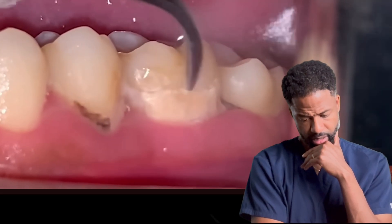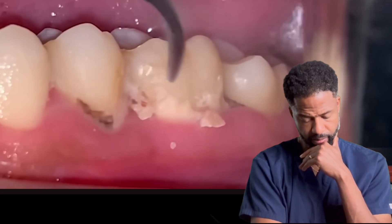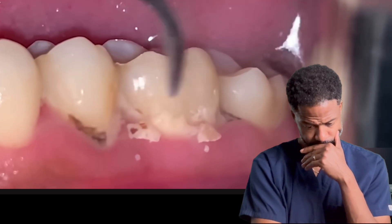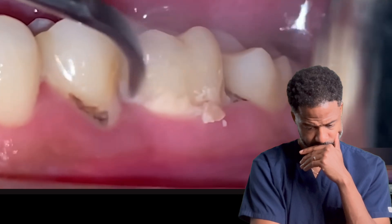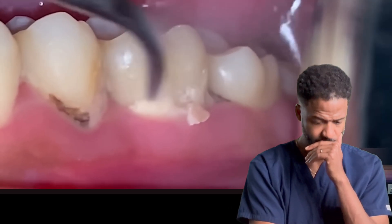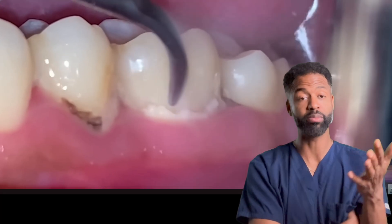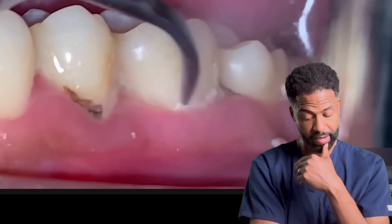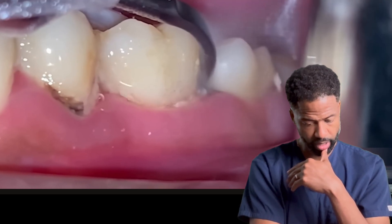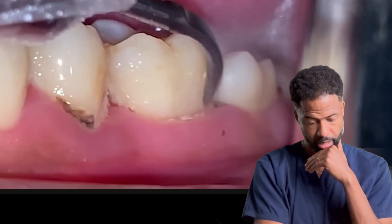They won't come up easily — might have to go a little bit under the gum line. See how that instrument goes right underneath the gum line there? They're breaking that off right there, going underneath the gum line. This patient is numb for sure.